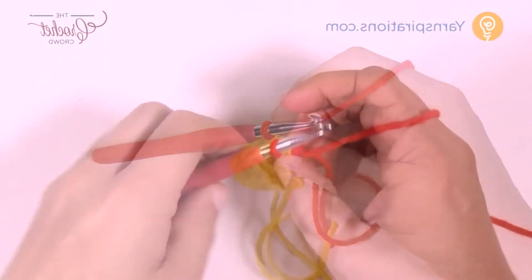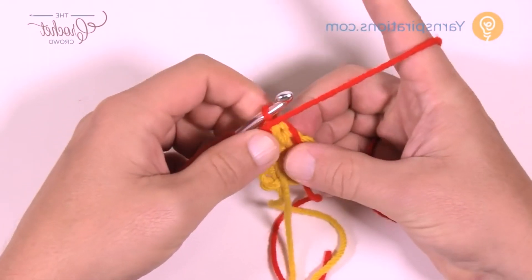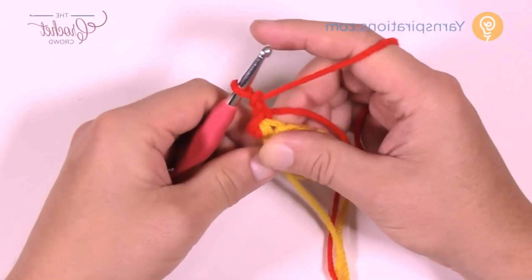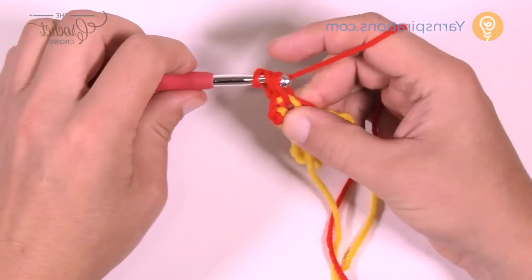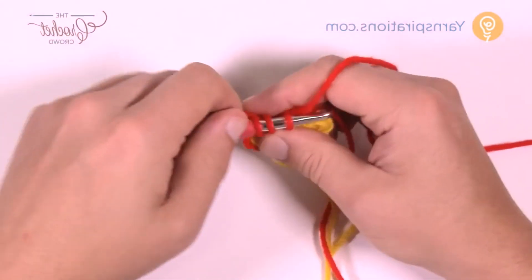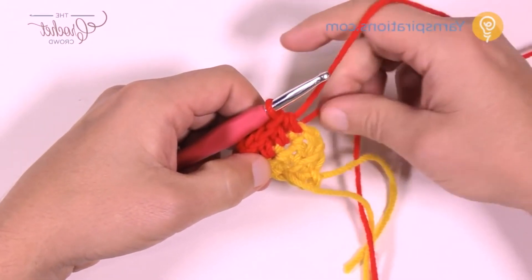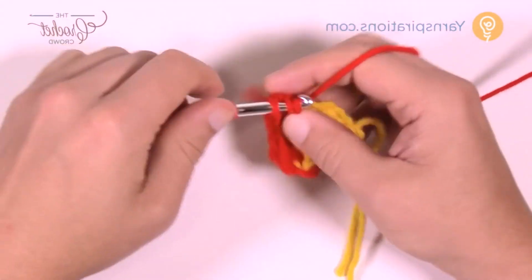Let's turn our work and go for row number three. I would consider bearing the straggler underneath to save yourself sewing in the ends later. With this color, chain two — which counts as a half double crochet — and half double crochet into the same stitch. Take that straggler and put it up over top so it gets stuck into position. Then half double crochet yourself across until you get to the very final stitch, where you put two half double crochets. In the very final one — which looks like a turning chain — put in two half double crochets. That is your expansion for row number three.